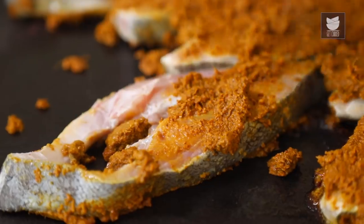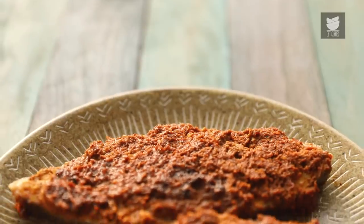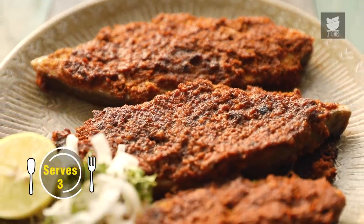Hi, this is Smita Dev and welcome to Get Curried. When I got married, I wanted to learn from my mother-in-law the age-old recipes that she learned from her mother-in-law. One such recipe which was a quick and easy one was the Kolapuri style Fish, or what we call at home, the Kolapuri Masa. So let's see how to make this wonderful amazing recipe.